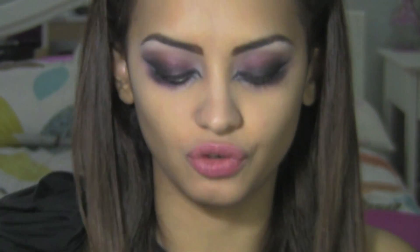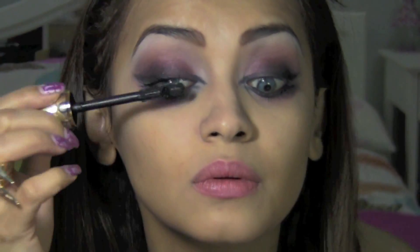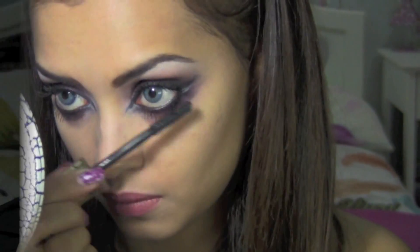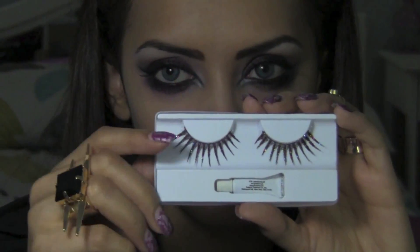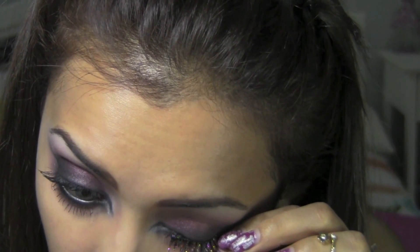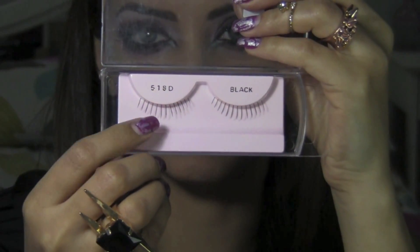Then I'm going to apply my Sephora Outrageous Volume mascara. Then I'm going to apply these sparkly red eyelashes that I bought from the costume store, followed by applying the bottom lashes.